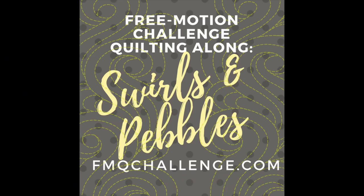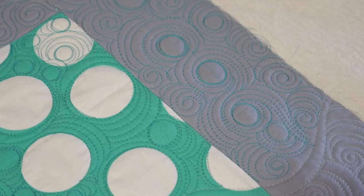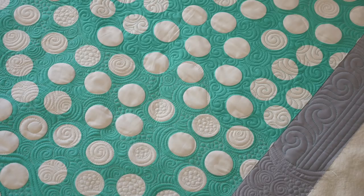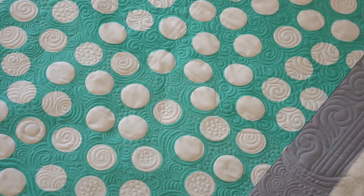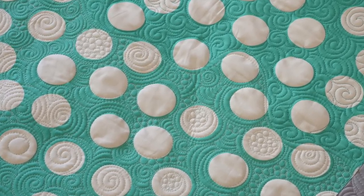Welcome to my latest free motion challenge: becoming successful with swirls. I'm Angela Walters from Quilting Is My Therapy, and this is the first lesson in a six-week video series where I'll show you different swirl designs, how to use them on your quilts, and how to quilt some fun variations. Incredibly versatile but slightly frustrating to learn, swirl free motion quilting designs can help give your quilt a custom look.